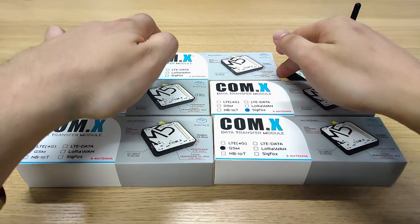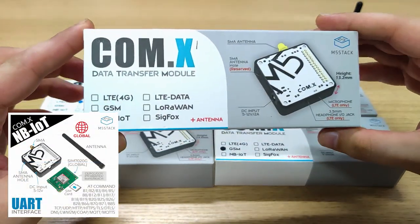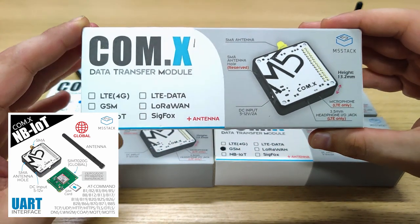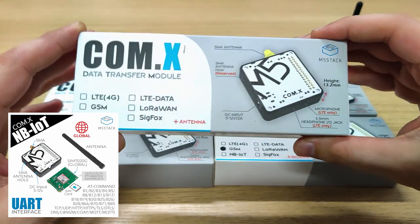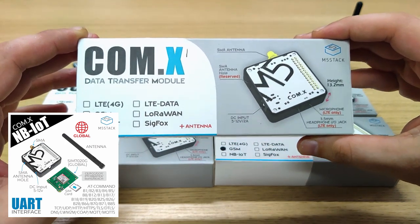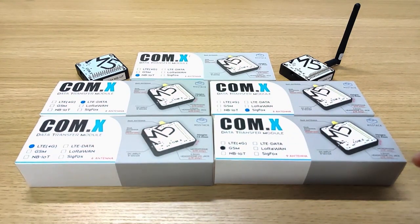One of my favorite ones is the NB-IoT. The NB-IoT can be used indoors, unlike the others that are used outdoors, and it's very low powered. It also has global coverage, which means we don't need a specific SIM card in order to use it — it can be used in most countries, if not all of them. Right here we also have LoRa modules that we can introduce later on.